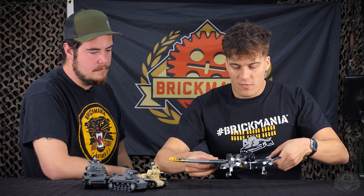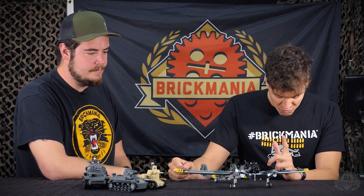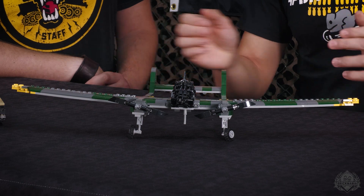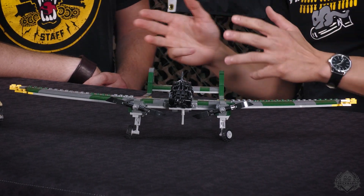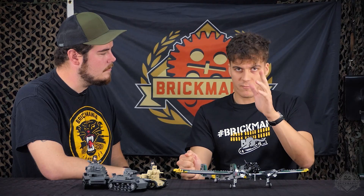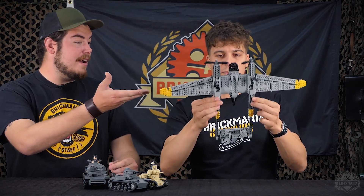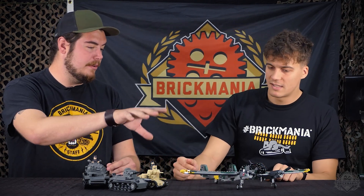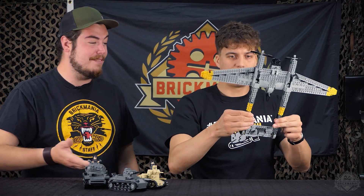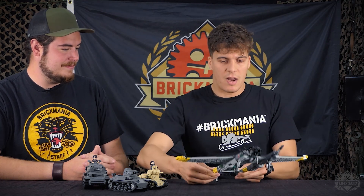So we have the FW 189, nicknamed the Uhu — which in German means eagle owl. This was the best reconnaissance aircraft the Germans had. It was only used on the Eastern Front and saw several types of use during the war as it progressed. It started as a reconnaissance plane and was nicknamed the Rama by the Russians — Rama means 'frame' because it kind of looks like a frame. You can tell there's a lot of weight built into those wings, and you don't have much structural support if you're going to keep the proportions accurate. But this is a really sturdy model. The wings tilt — that's really cool.